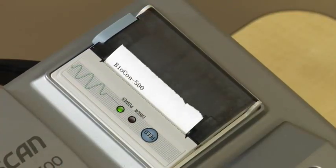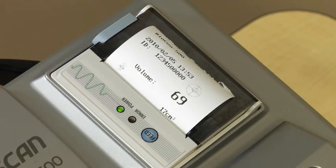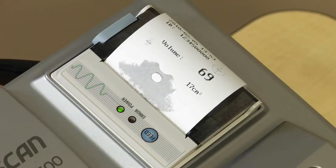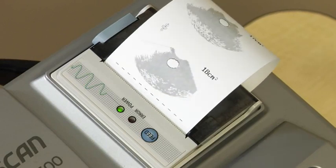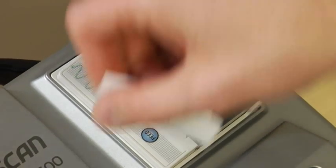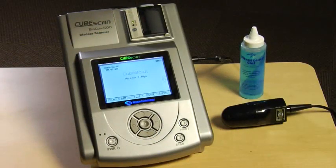Results can be printed on the built-in printer for documentation in the chart. Or, you can connect the scanner to a computer with a USB cable and easily transfer the data for viewing, printing, and storing results. Other companies may charge extra for the ability to access the digital data, but it's included free with the Biocon 500.